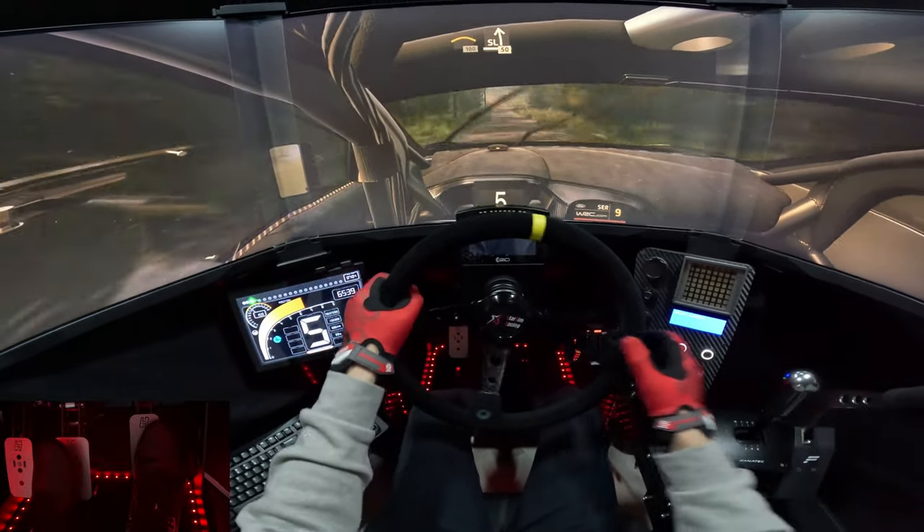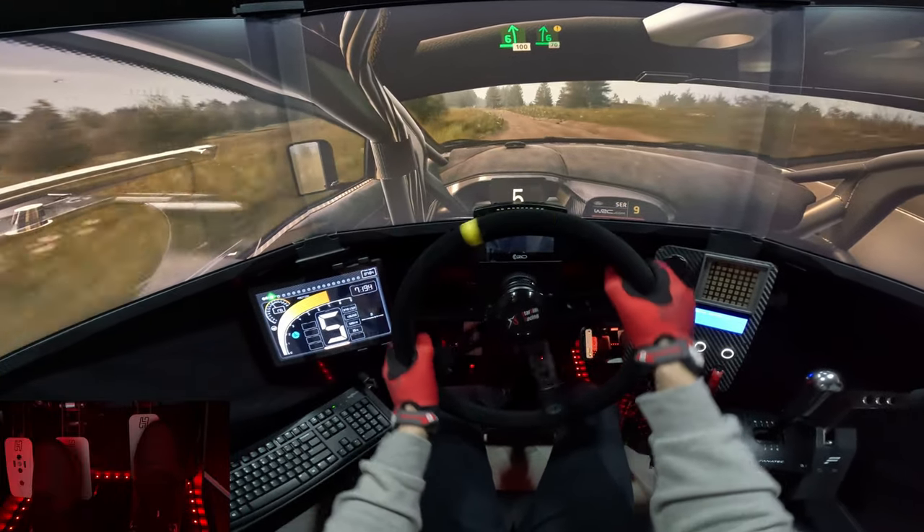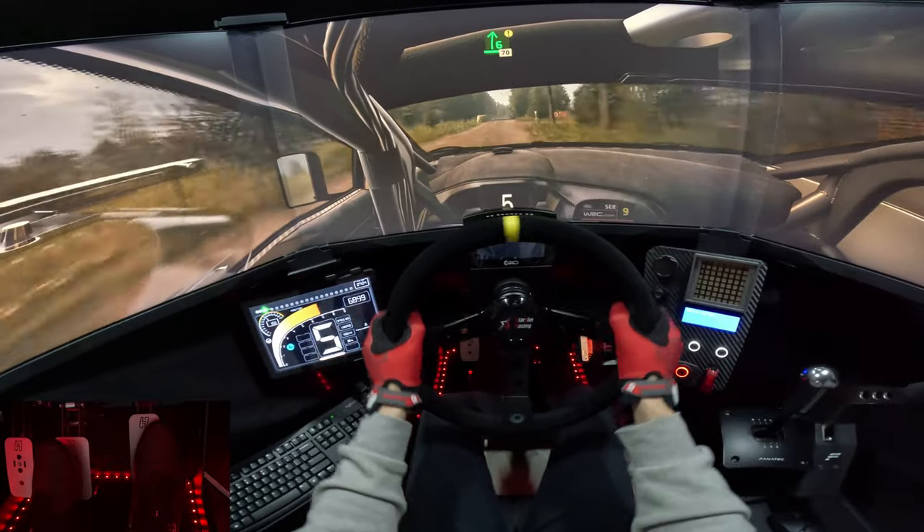Slight left, 50. 6 left, 400. Caution, 6 right, to the crest, tightens, 70.